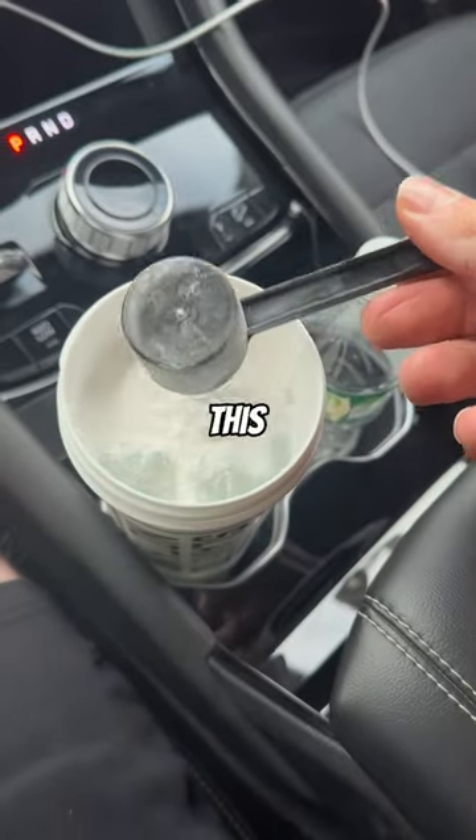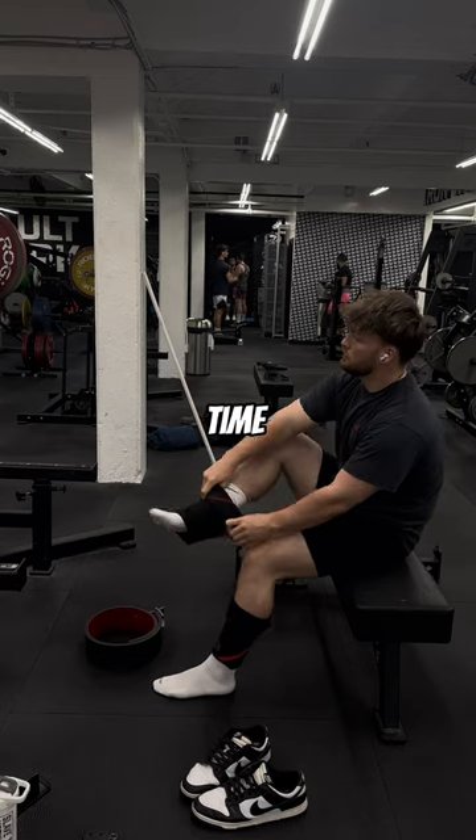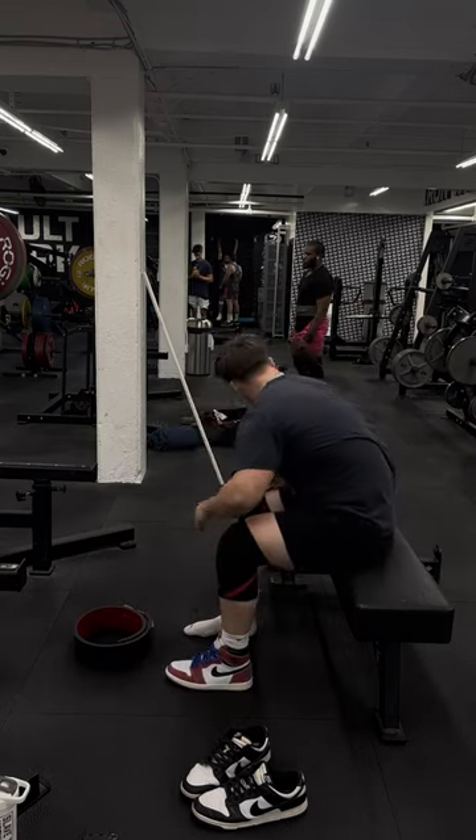I'm the first person to ever work out in this pair of sneakers. This is one of the first times I'm deadlifting heavy within the past year.